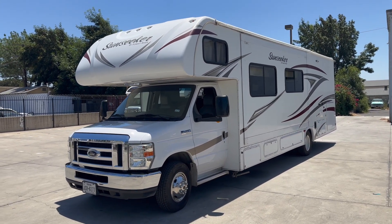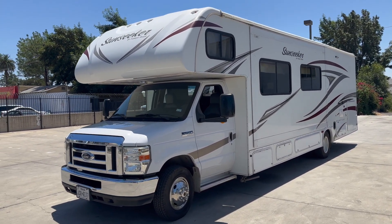Hi guys, thank you for renting with Westline Campers. My name is Sergio and I'll be doing your guys' walkthrough.